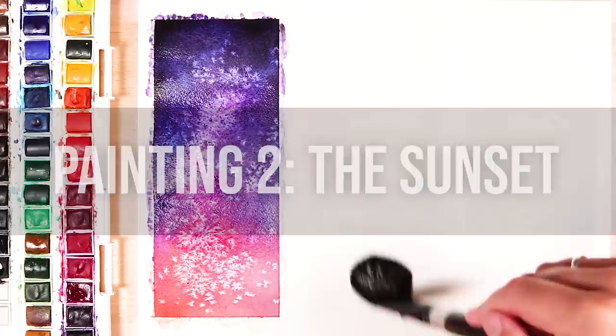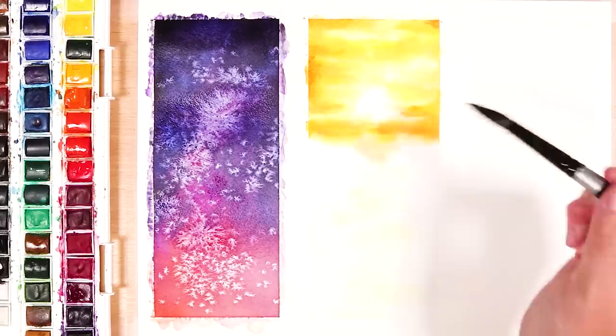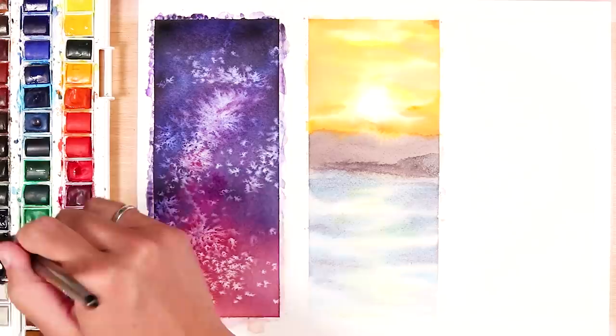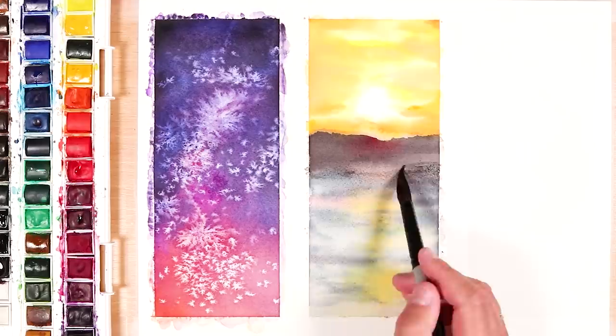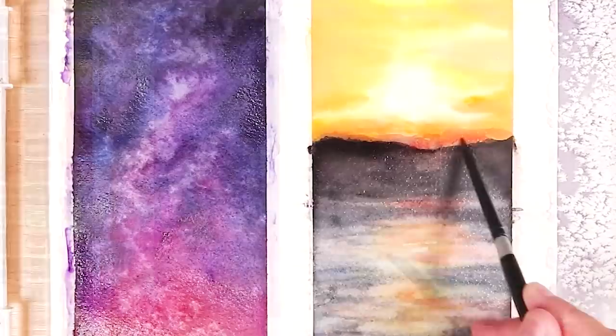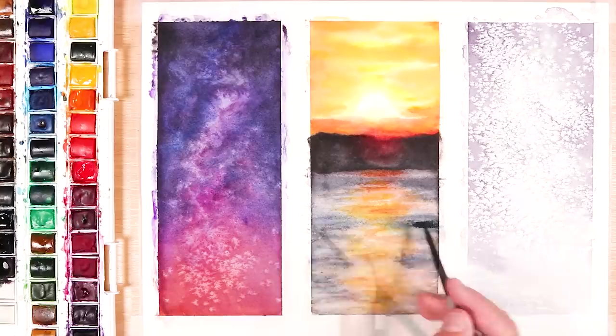Now let's move on to painting number two, which is the sunset. The first thing I do is pre-wet the paper again, and then I start off by adding yellows, oranges, and red tones for the sunset. I'm not adding any paint to where the sun is because I want that to be the brightest area. Then I move on and add some blue tones for the water and the ripples, yellows for the reflection in the water, and I add the silhouette between the sunset and the water using some purples. When I'm happy with that first layer I let it completely dry, then go back over with more layers and darker tones, intensifying the reds in the sunset and adding more intense blues for the ripples.